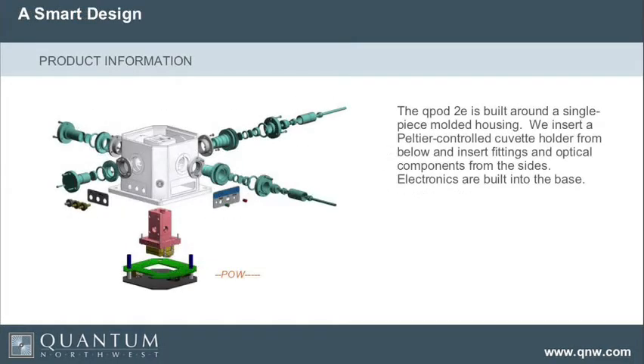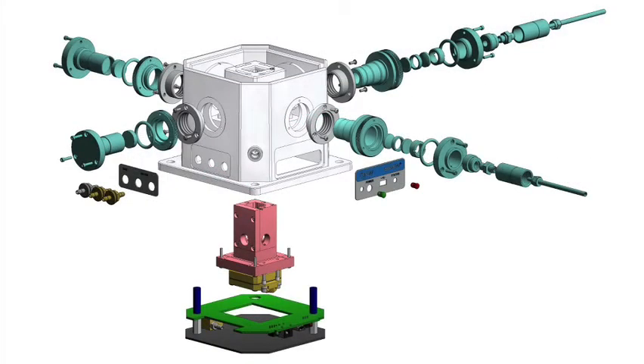Here's a picture of the construction. There's a tower that's temperature controlled with a Peltier unit on the bottom and a magnetic stirring motor inside. This unit is pushed up inside of that housing. There's an electronic board that does all of the temperature control — the PID control — placed in the bottom of the unit.